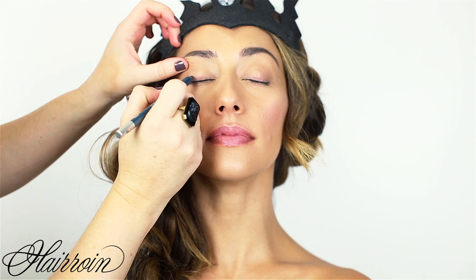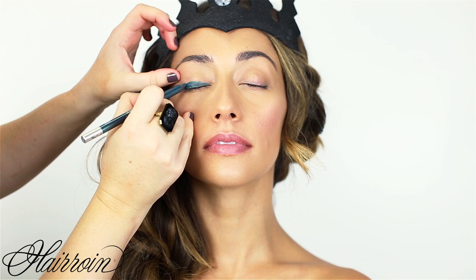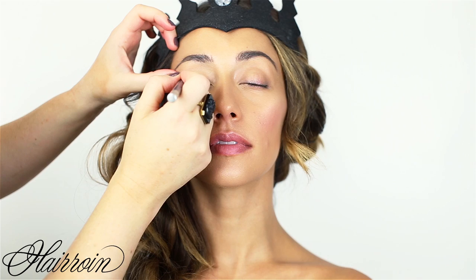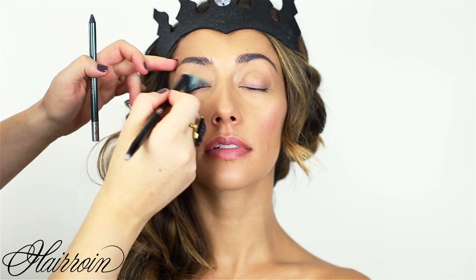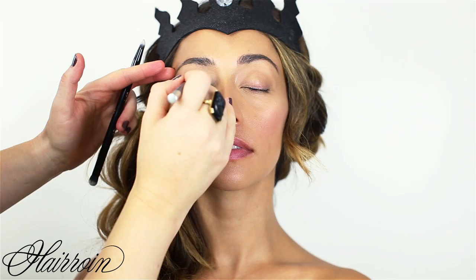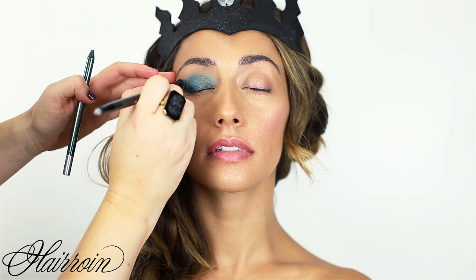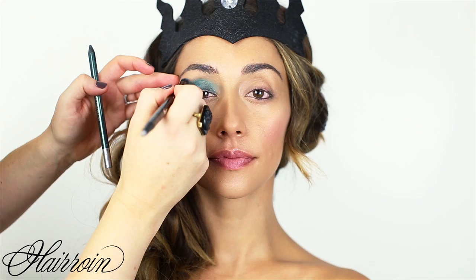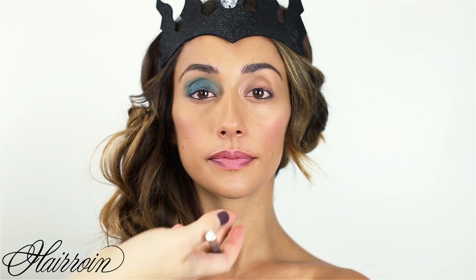Next, use a blue-green shimmery pencil — this one's Urban Decay, it's really nice and soft. Apply it all over the eyelid with a pretty heavy application, bringing it up to about the crease. Then take a synthetic brush — this is a Kat Von D double-ended brush — and blend the color, buffing it into the skin. Add more product when needed; take your time so it looks really seamless.